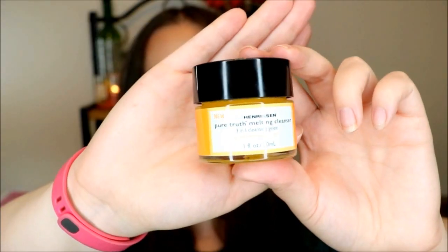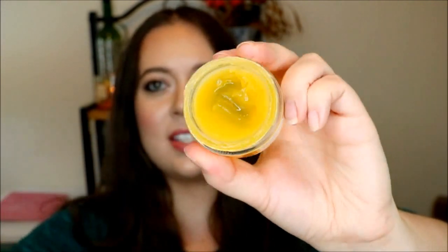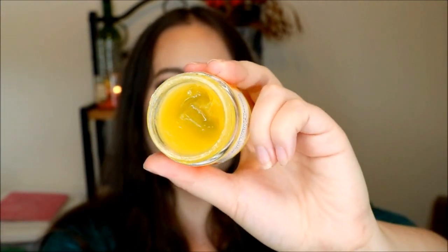The other skincare product I have is from Ole Henriksen. This is the Pure Truth Melting Cleanser, the 3-in-1 Cleansing Gel. This is what the jar looks like, and you can see how full it is. Unfortunately, I'm not really going to be able to mark my progress on this — it's just kind of difficult. I do like this product and I've probably used about half of it so far. It's getting a little old, but I do think I'll definitely be able to finish this off.